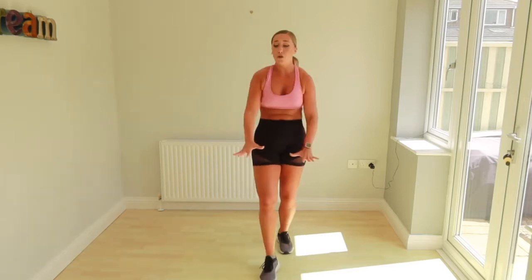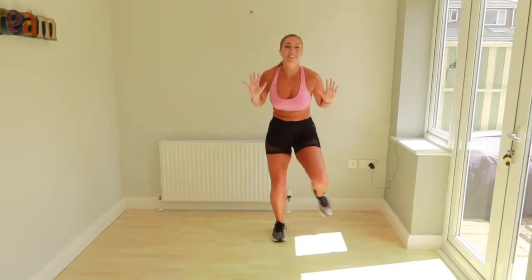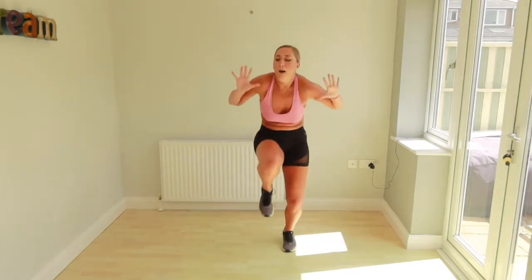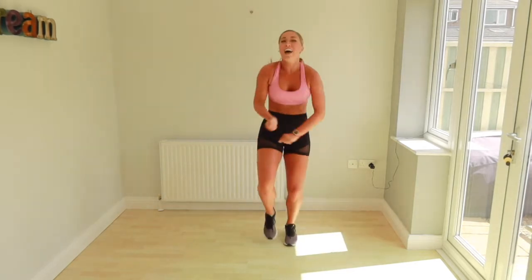Ready? Straight in. We're going through. We go. To the side. Back. Back. That's it guys. Come on. We got this. Make it bigger. Woo! Head down. Head down. Last time, come on.